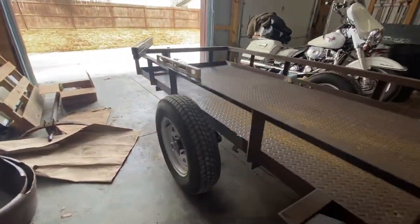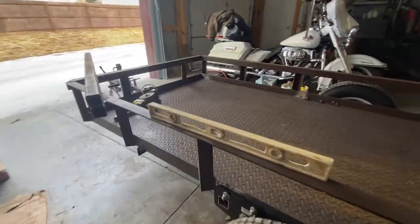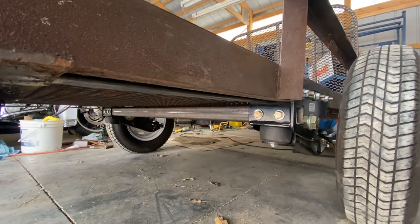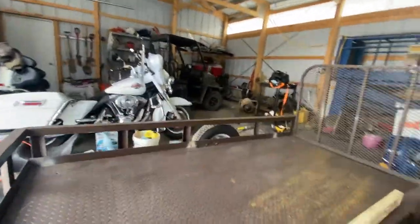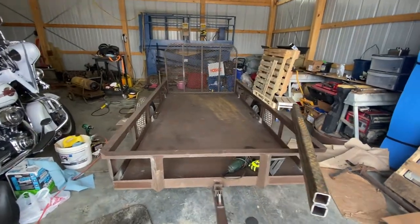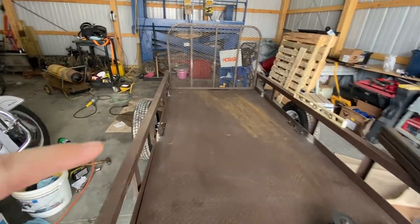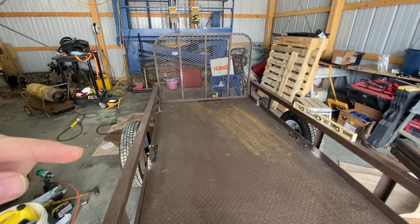but we're going to be switching them out to XJ wheels and running a 255 on there. This is just temporary to continue on with the build. The Timberland 3,500 pound axles are on. Everything looks great. The trailer is nice and level, and we have the steel floor in there, and dad went ahead and welded that in. It used to be bolted in, and then we had to kind of notch the frame up there from where the Timberlands are coming through.